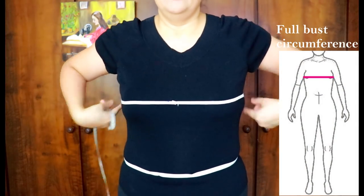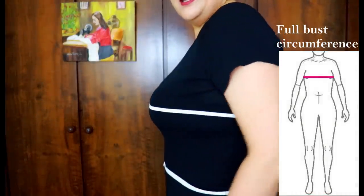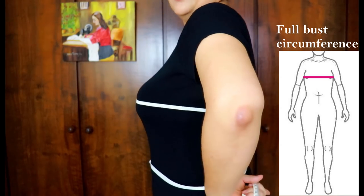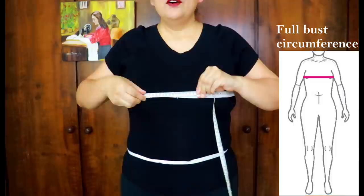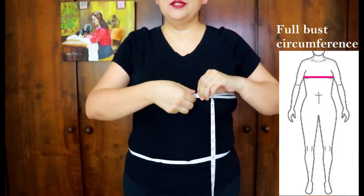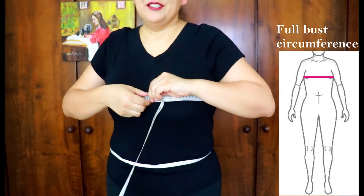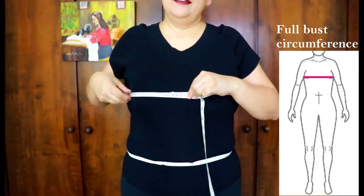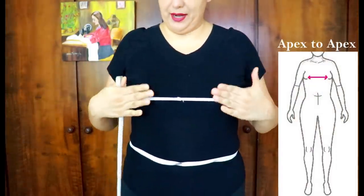Make sure your tape doesn't fall down — keep it nice and straight across, above the bra and above where you have your bust fullness. This circumference will be smaller than your full bust, and the difference between the two measurements will help you determine your sewing cup size. Write that down. Now we're going to take the full bust measurement at the highest point of the bust.